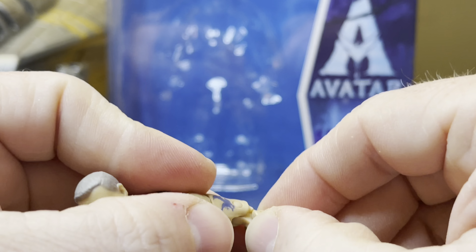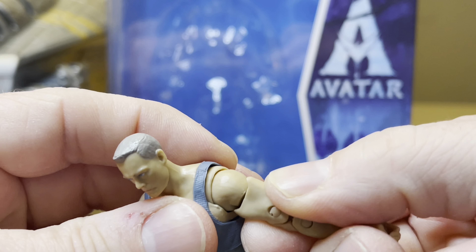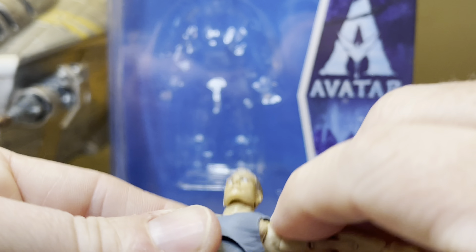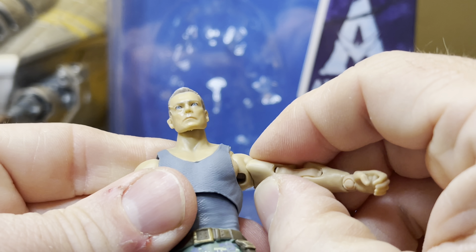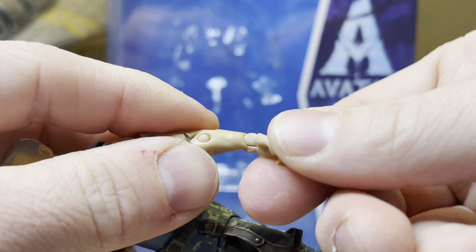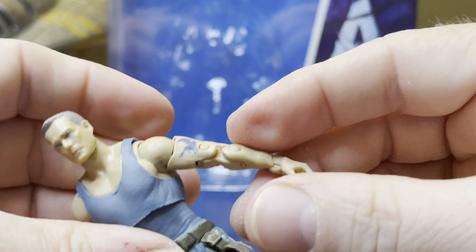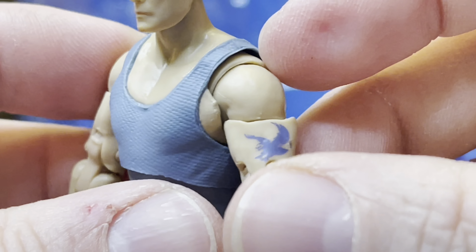Here's some articulation. It's solid, it's nice, and it's easy to articulate. He's got some swivel right there at the bicep, and his arm can move all the way around. Then here's at the wrist, and of course you can go forward and back. It's got some extreme nice articulation for a figure.